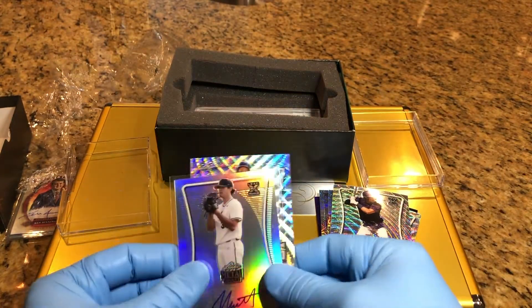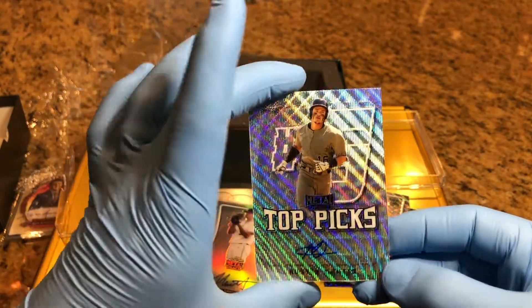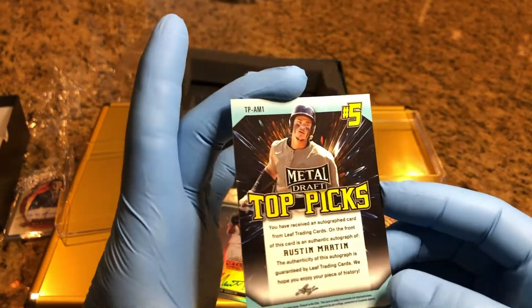And our last card - Top Picks, Austin Martin. Top Picks, Austin Martin.